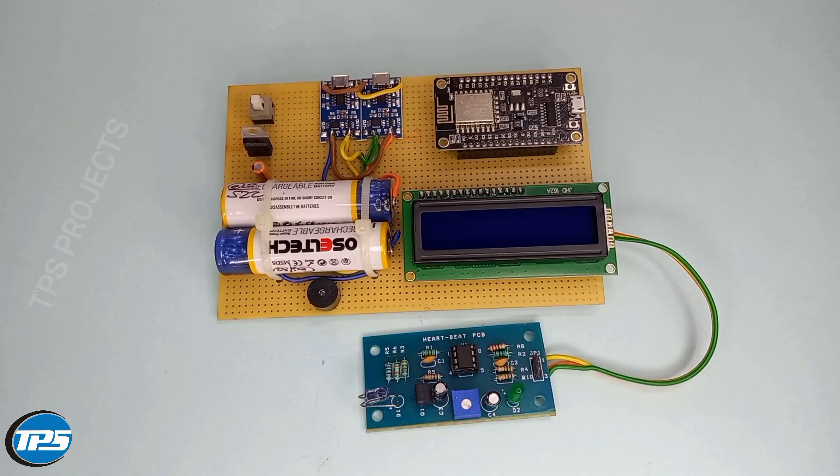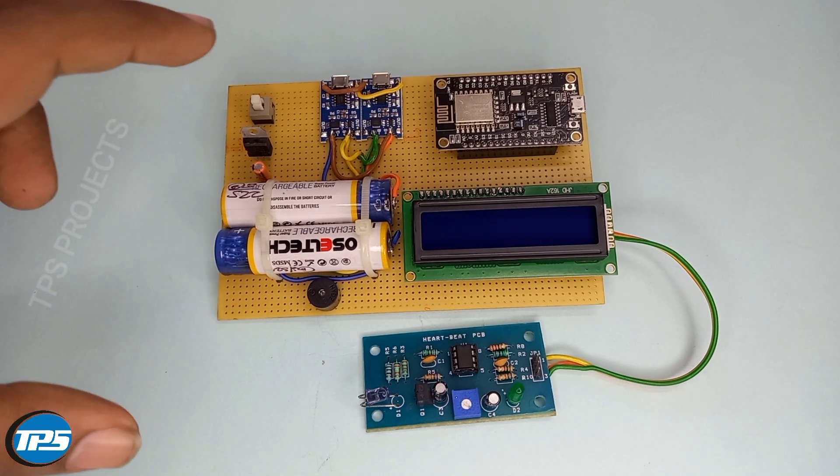Here we introduce a heartbeat monitoring system. Whenever a person's heartbeat goes below or above the normal condition, the microcontroller sends an alert. Now we can see the components required for this project.